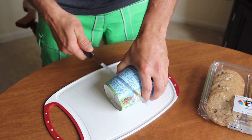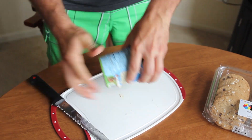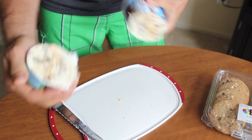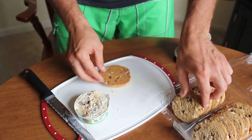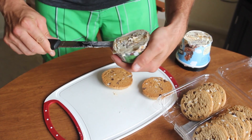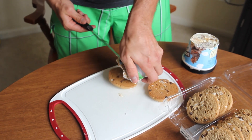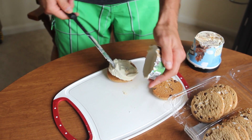Do you guys like chocolate chip cookie ice cream sandwiches and want to make them at home? Just get some cookies and some ice cream. Take a knife and cut your slice of ice cream — the perfect amount — then get your cookies, pull out your ice cream, and look at that!